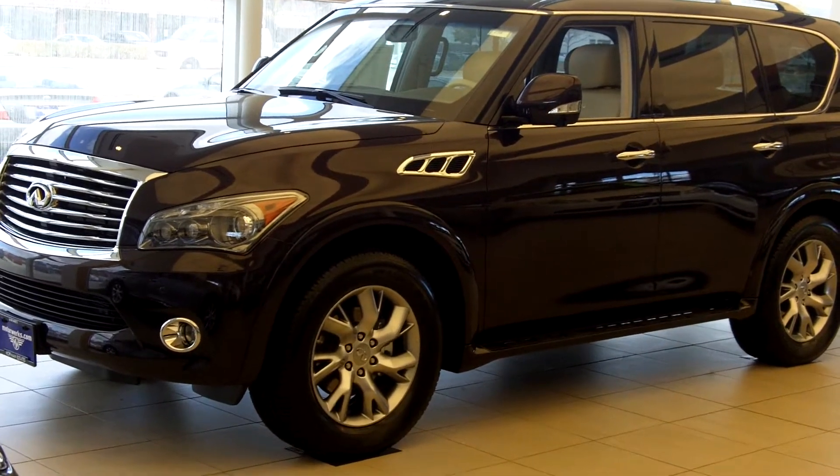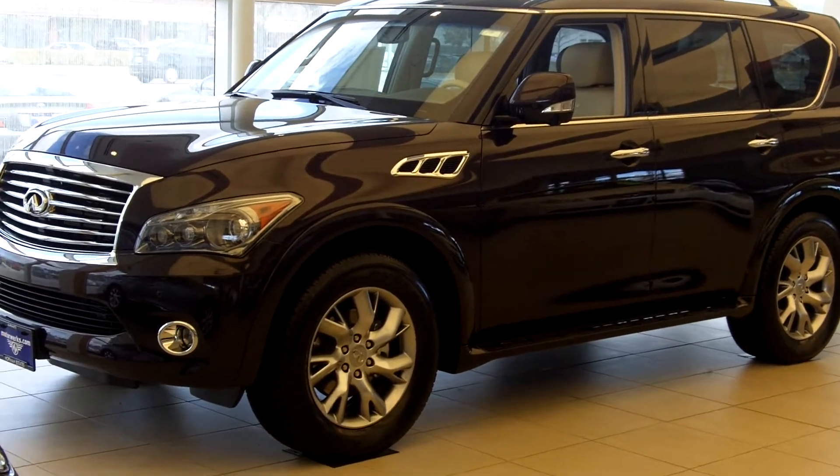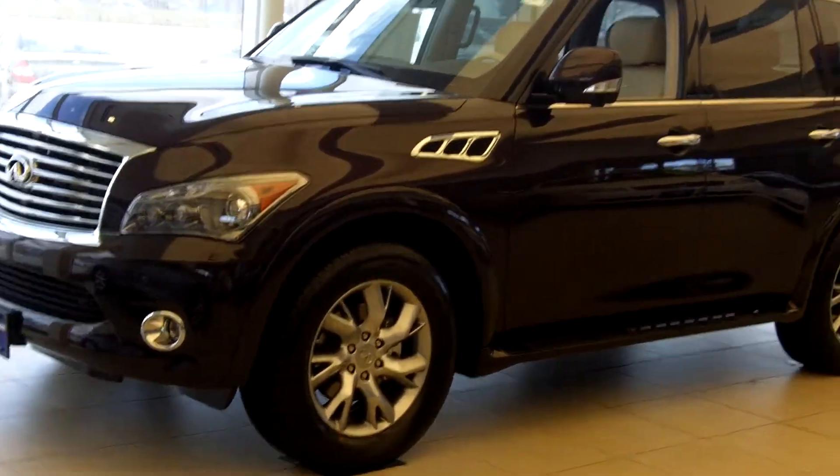Here's the dark current color that you're looking at with the wheat interior. And this is actually a captain's chair, not a split bench. So let me go ahead and give you a little tour of this.